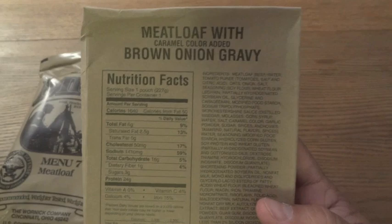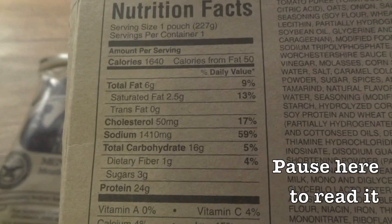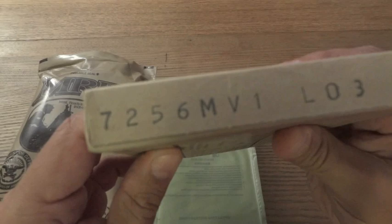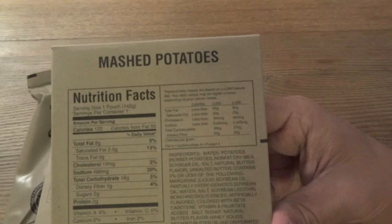Meatloaf with caramel color added and brown onion gravy, with nutrition facts for anyone that's interested. There is actually a date code on this one — oh, this is older than I thought. Seven-two-five-six, which means it was packaged on the 256th day of 2007. This one's about six years old.